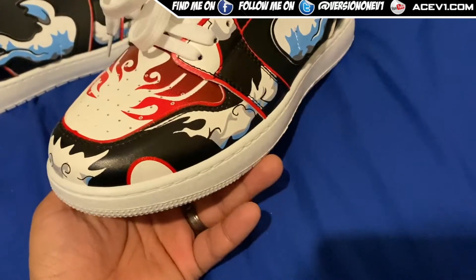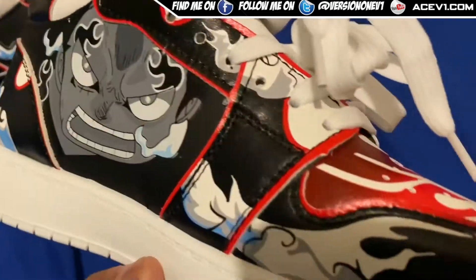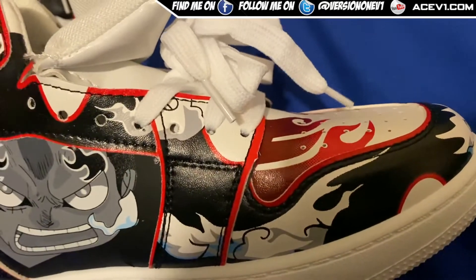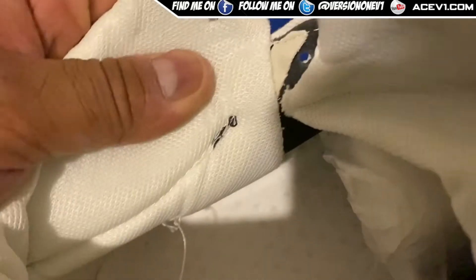If someone's looking at this going 'what the hell is that?' — it's a cool looking shoe. Wearing this will definitely catch some attention. The stitching on these shoes isn't the best — you can see some fabric that sort of peels off here as well, and they do get dirty pretty quick.